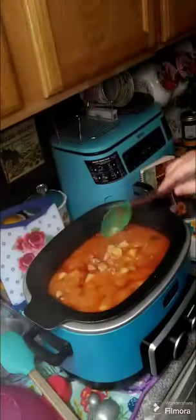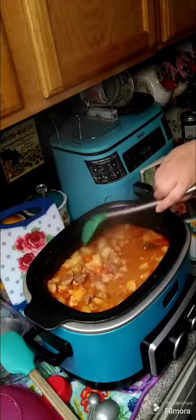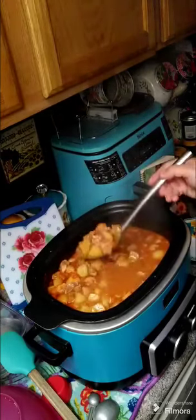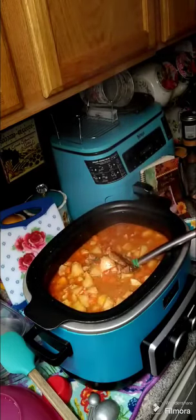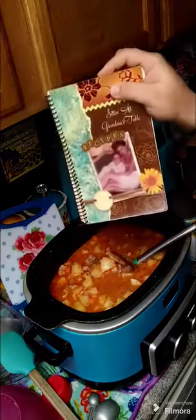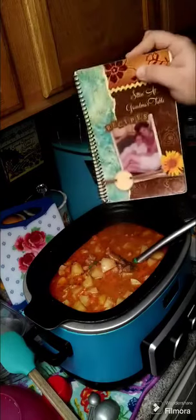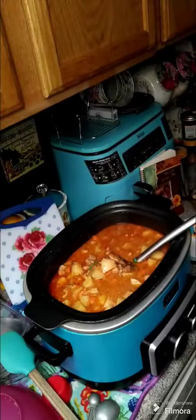Alright y'all, it's all done and all the vegetables are softened. This is what we're gonna have for dinner tonight — it's really delicious, give this a try! I also have cookbooks available for purchase, I'll put a link above and below in the comments. I hope everybody gives this a try and has a wonderful afternoon!